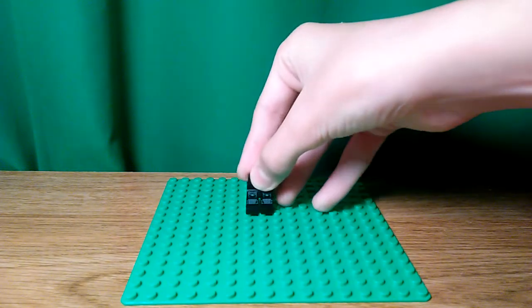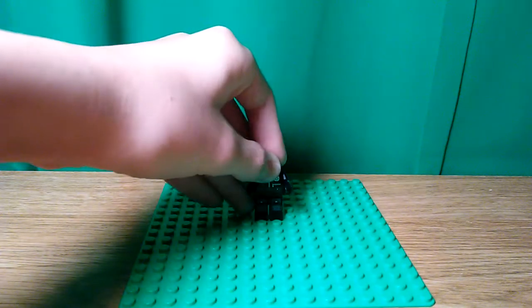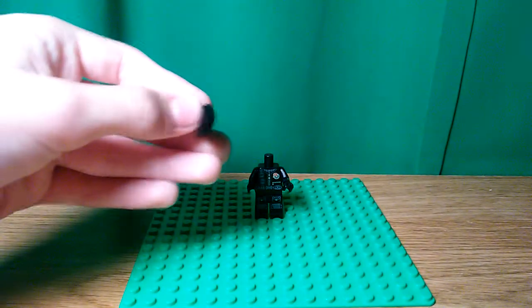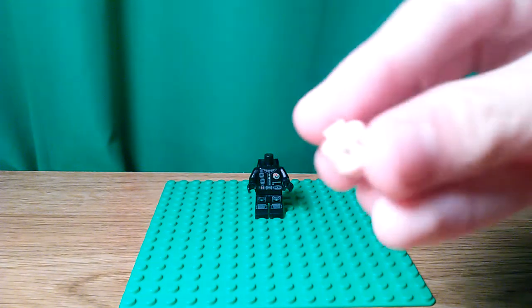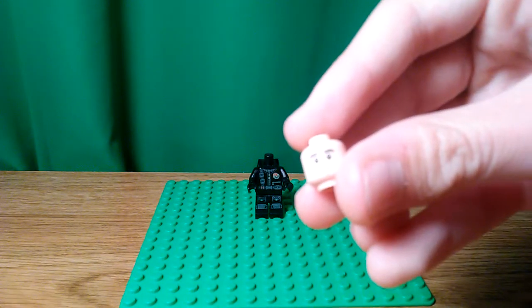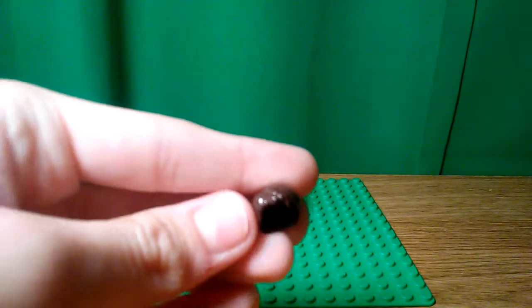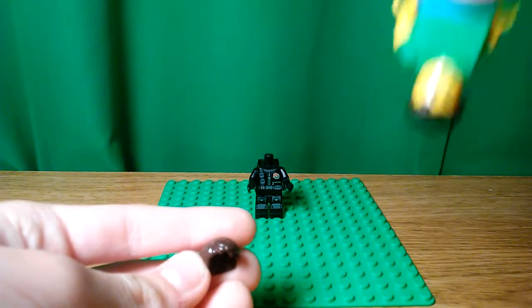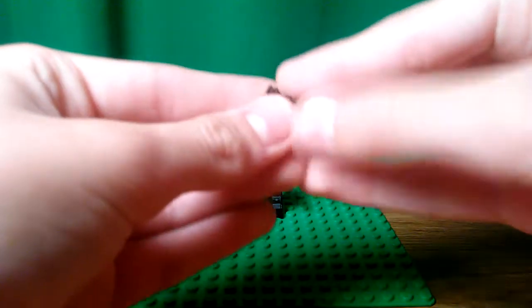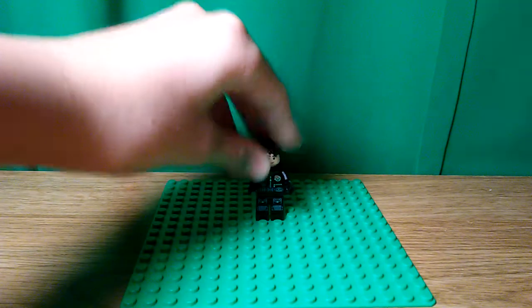You want to use the Series 16 Spy Legs, Torso, and Backpack for this minifigure. Then you want to use Ezra's face from Star Wars Rebels — it's also used on Ant-Man — and then just this generic brown hair used on many people. Put that on and here you go.